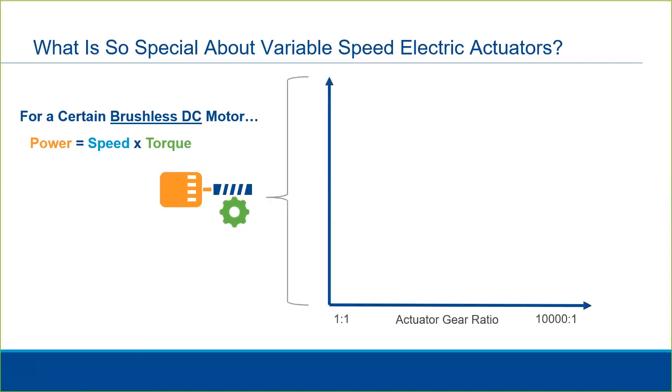So let's look at our torque and speed chart again. With an AC induction motor, given it has a fixed speed, we were really concerned about getting the proper gear ratio to achieve the desired output torque and speed. We are not so concerned about that here.